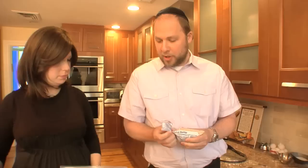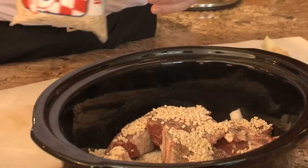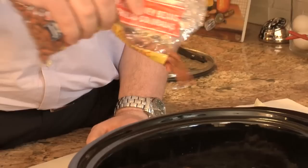Next we do our beans and our barley. Barley usually comes in a bag — we use about a quarter to a third of the bag depending on how much company you're having. Sometimes people go up to half a bag; I use three quarters with four boys. Those are things you learn in time with your own cholent and crock pot. This is a seven-quart pot. We don't soak our beans. We put in a little less beans than we do barley, but that's all to taste.